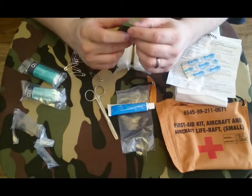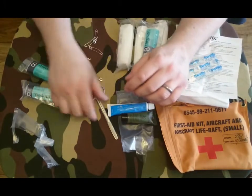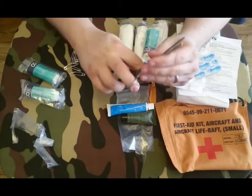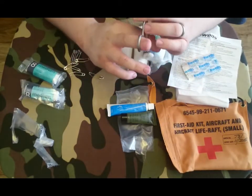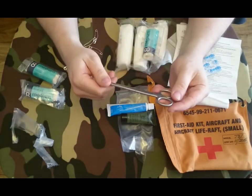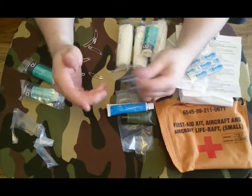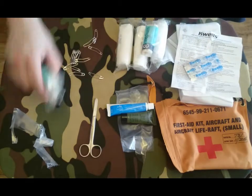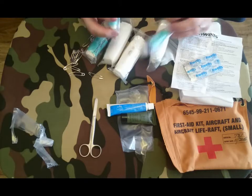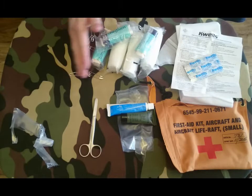The Savlon expired in 2015. The sun lotion doesn't seem to have an expiration date on it. The one thing I am impressed with is these scissors — they're actually pretty sharp on the cut edge even though they don't look it. Good scissors — they go through cloth, so you could cut through clothing to get to a wound. We've got three of the medium dressings — I'm guessing these are bandages with a dressing pad inside. That makes more sense, and the safety pins.